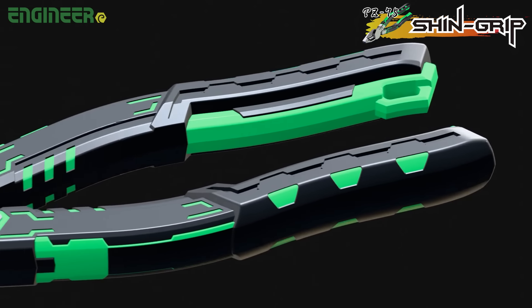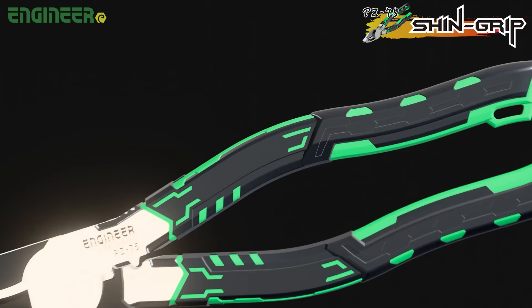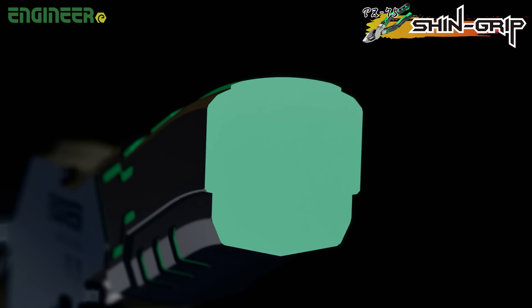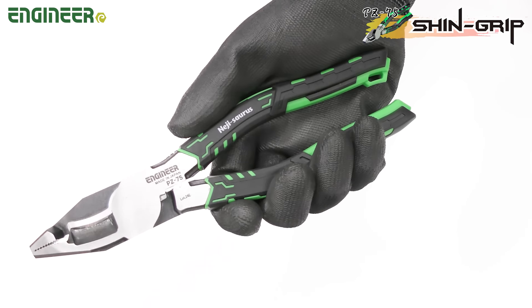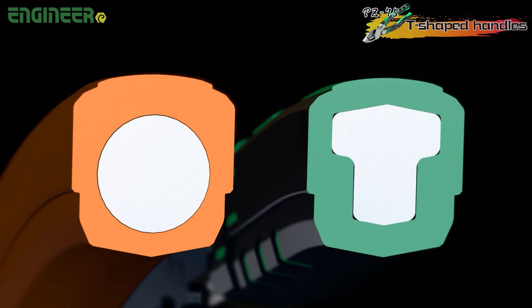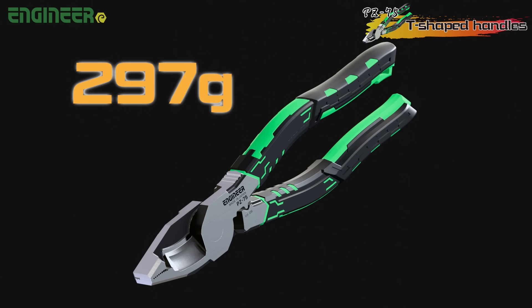The new grip design makes sure you get a good grip whether you are wearing gloves or not. It's square, not round, so you won't slip, keeping you safe when working up high. Plus, it has a strap hole. The metal part has a T-shaped cross section, which prevents the grip from slipping off and achieves a weight reduction to less than 300g.